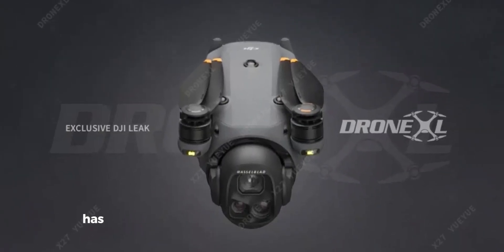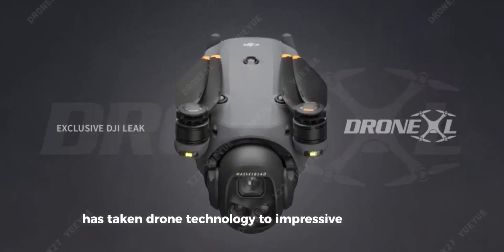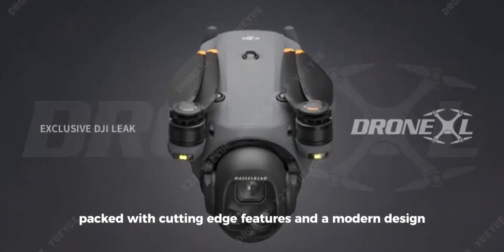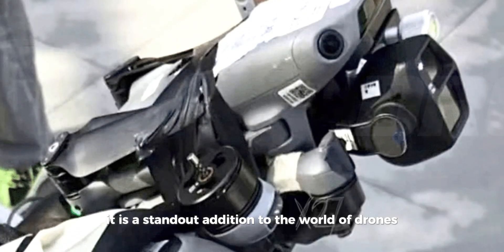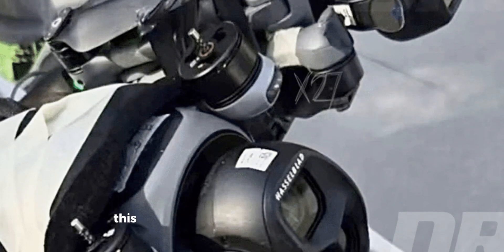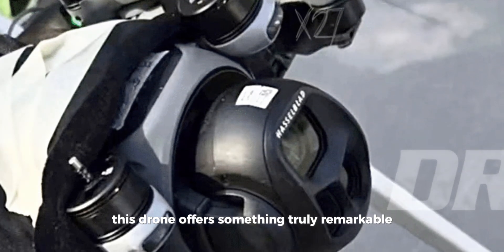The DJI Mavic 4 Pro has taken drone technology to impressive new heights. Packed with cutting-edge features and a modern design, it is a standout addition to the world of drones. Whether you're a professional filmmaker or a drone hobbyist, this drone offers something truly remarkable.